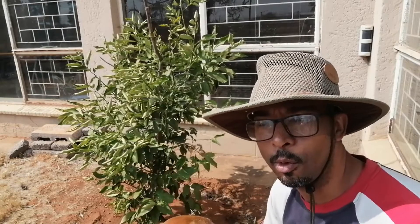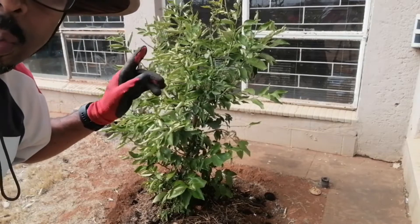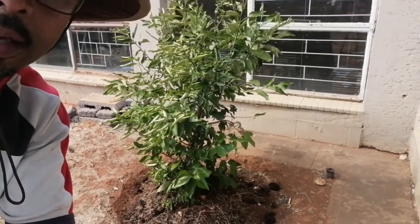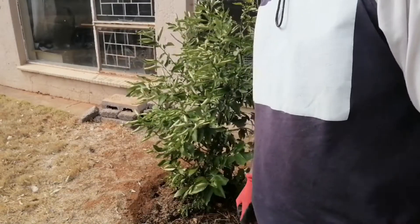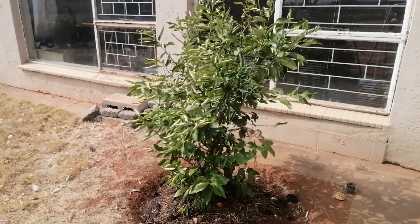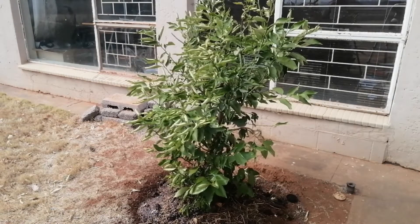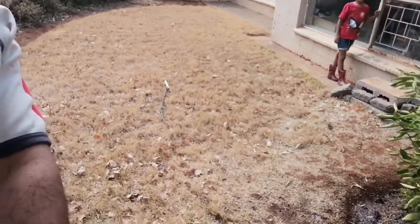Here we have tree number three — it's probably the healthiest of all of them. We don't have much work to do here. We're just going to get rid of the top dead branch, give it some compost, and then give it some water. We got rid of the dead branch, gave it some compost, and sprayed it with Malisol just around the base. Now I'm going to let my son give it some water.